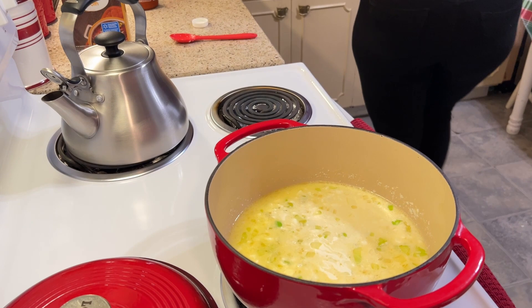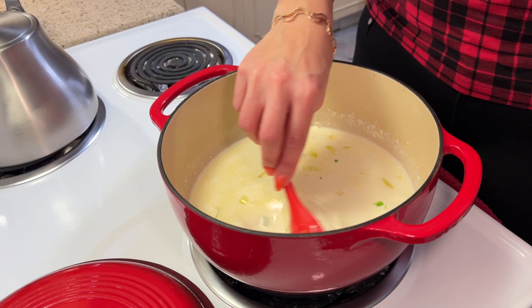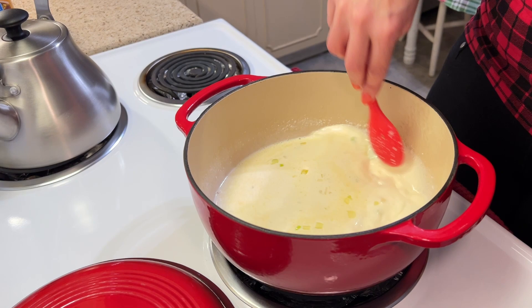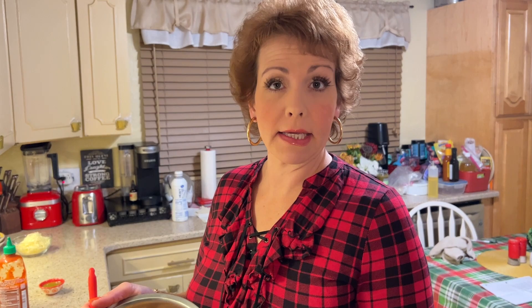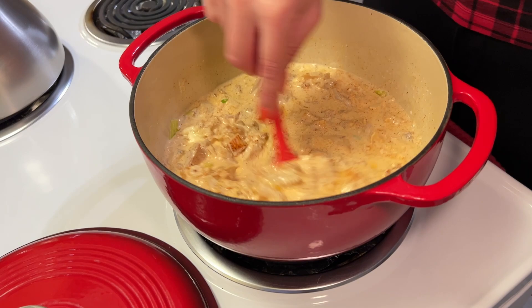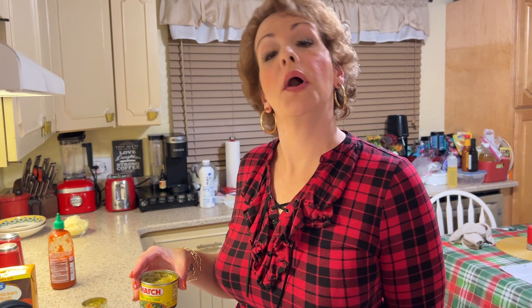Our chili is getting nice and smooth with all of these ingredients — no lumps from the cream cheese, which is what we're looking for. We're going to go ahead and put our meat back into the chili. This is four cups of chopped cooked turkey. Because this is a chili I'm adding some chilies — two four-ounce cans of chopped green chilies.